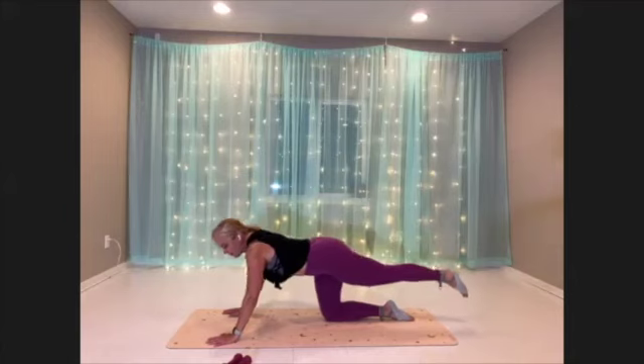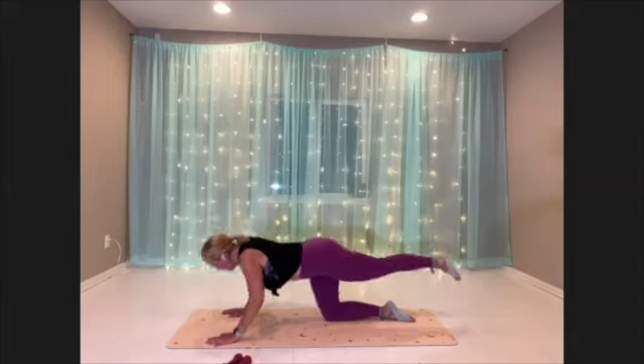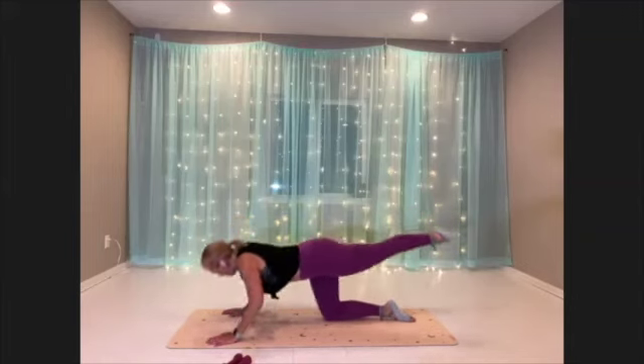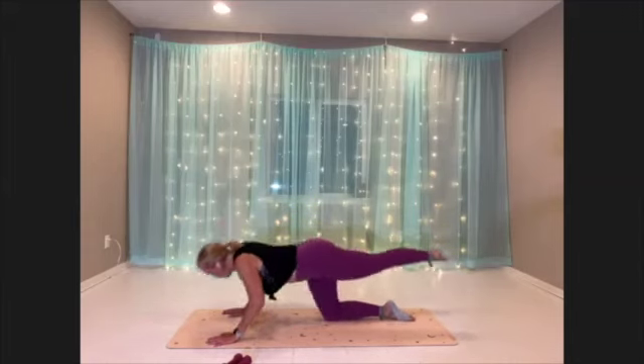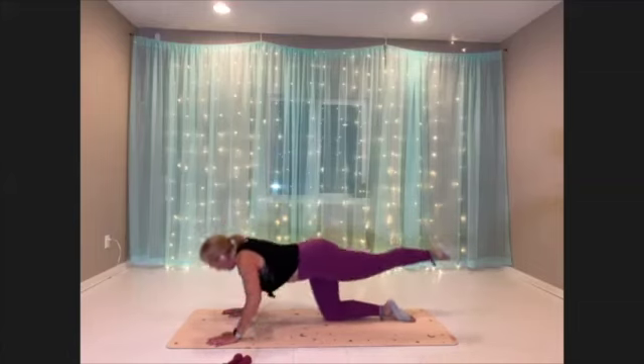Good, you guys — final round, keep it strong, you can do it, all the way through. Bring your energy and attention into your whole body, not just the shoulders and arms.